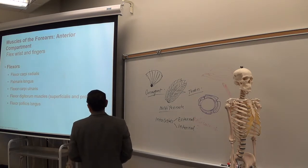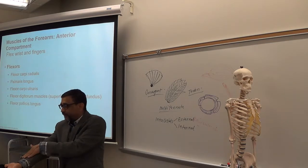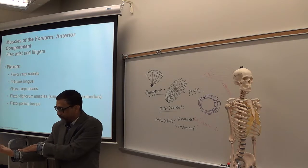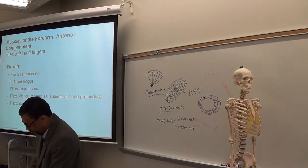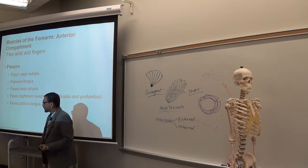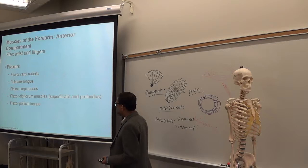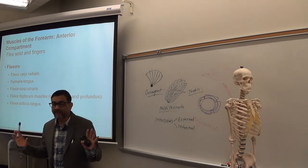The anterior compartment muscles are the flexors — flexors of the hand and flexors of the fingers. That's why they are called flexor muscles. The anterior compartment muscles of the forearm include: flexor carpi radialis and flexor carpi ulnaris.